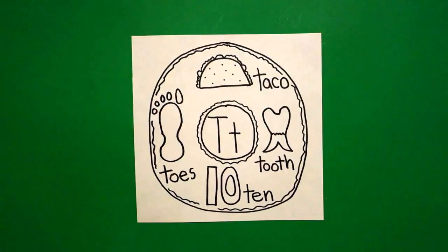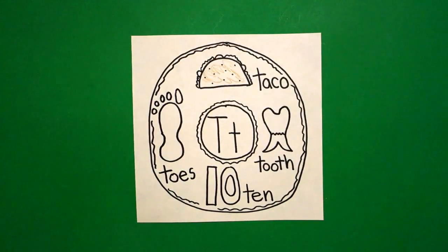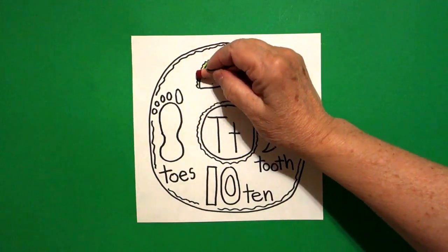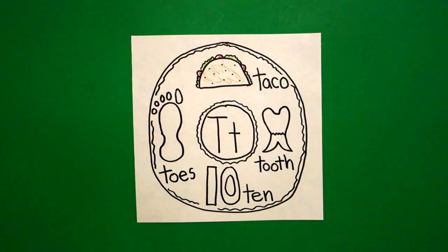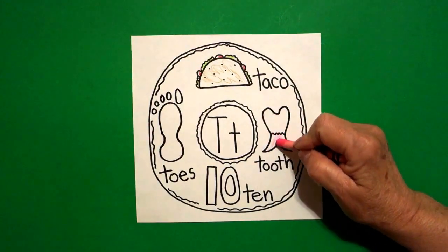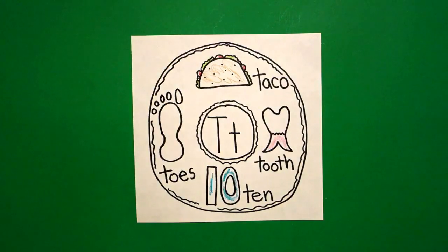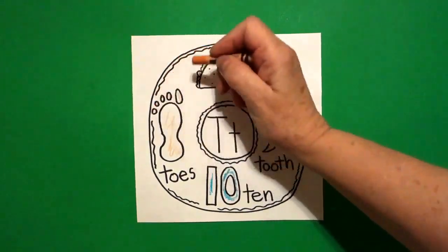Let's see how we're going to color this in. I'm going to color my taco tan — but if you don't have tan, definitely just use your brown lightly. I'm going to take my green and color my lettuce, which are the wavy wavy lines, and take my red and color the little curved lines — those are my tomatoes. So I've got lettuce and tomatoes on my taco — maybe for Taco Tuesday, which is another T word! Now I come down to my tooth: I leave it white, but the bottom part I do pink. Then I color my ten blue-green — you can color yours any color you want.